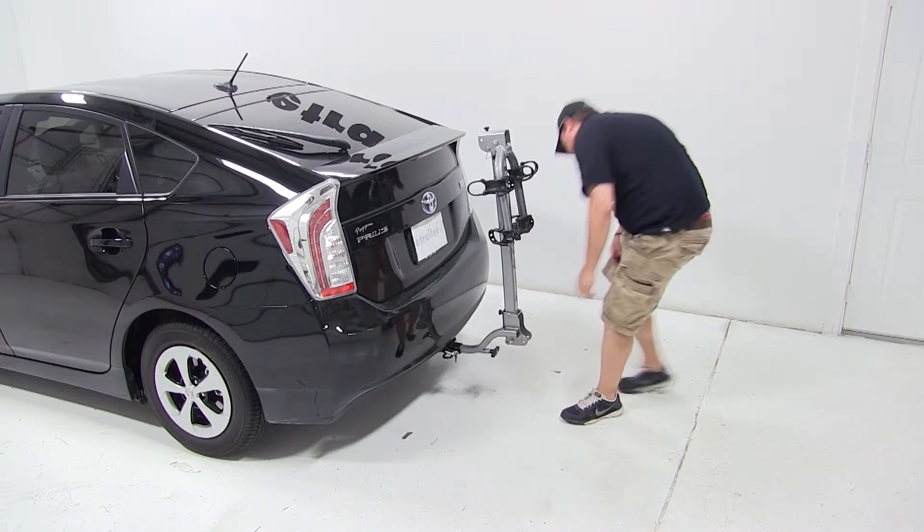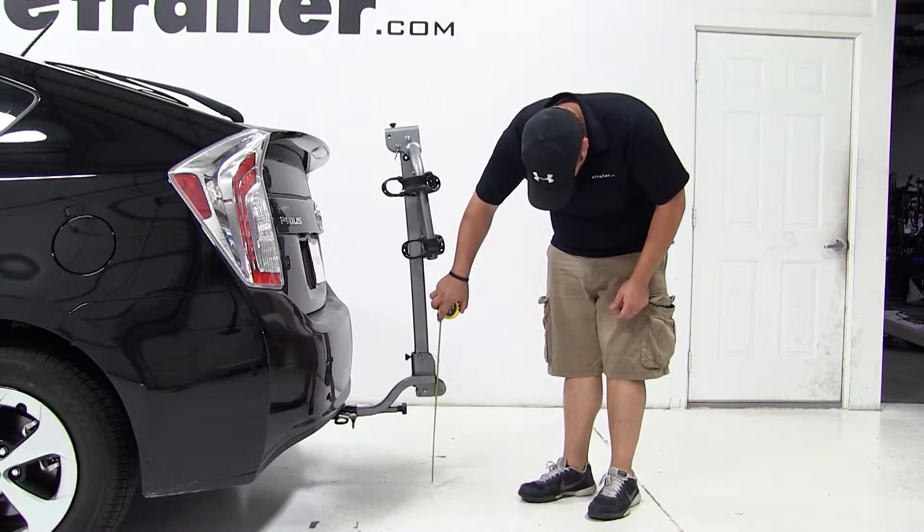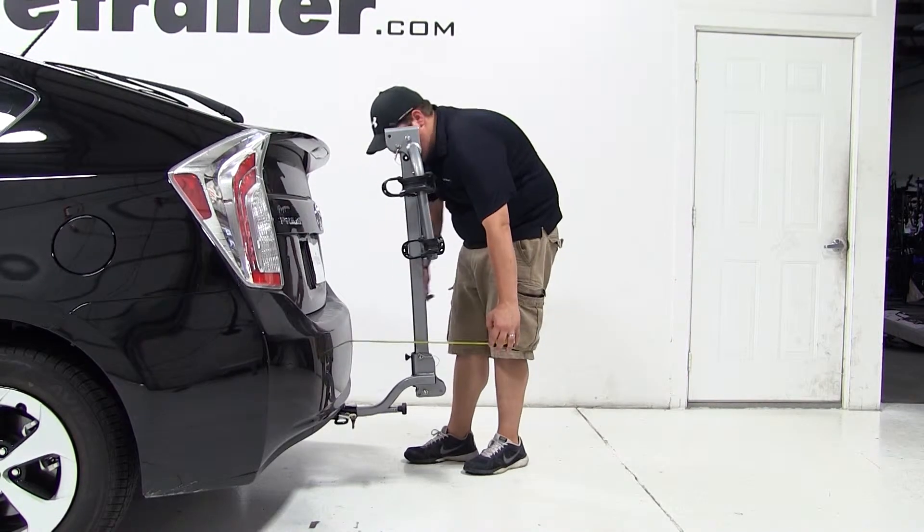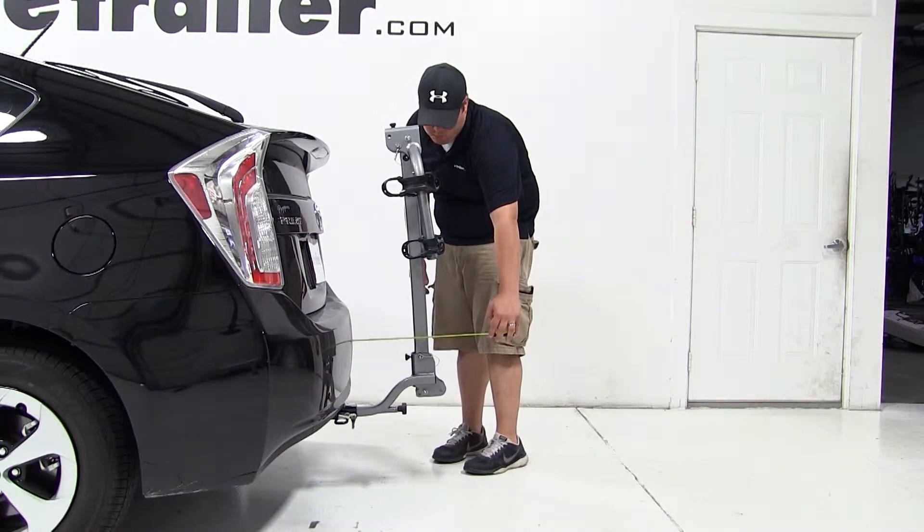Now we'll go over a few clearance measurements. We have about thirteen and a quarter inches of ground clearance. The closest point of the carrier to the rear of our vehicle is about seven inches. We've added about thirteen and a half inches to the overall length of our Prius.